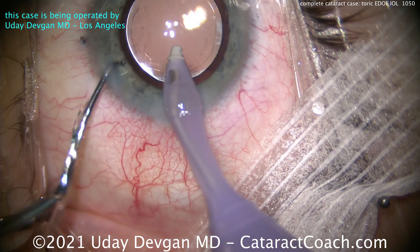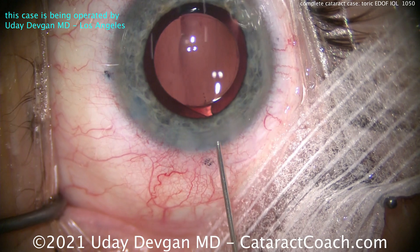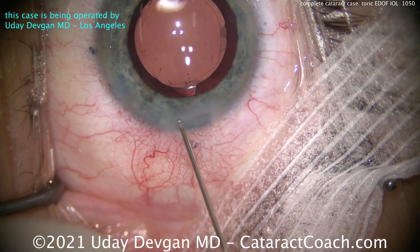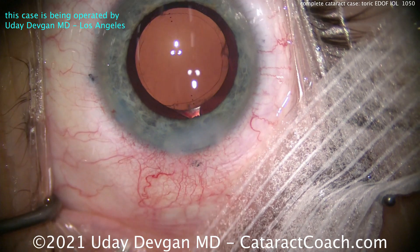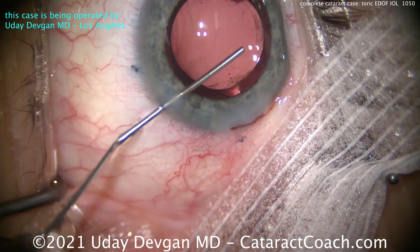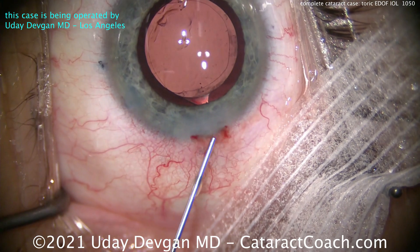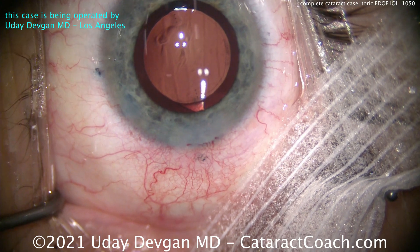We have marks on the cornea to show us the exact steep axis. You can see the Purkinje images in the center — those reflections, those three dots in two sets — that's the first and fourth Purkinje images. When we line those up, they should be right in the center of the central part of the optic. We're going through the side port, washing out a little bit of extra viscoelastic, getting this just clean the way we want it.